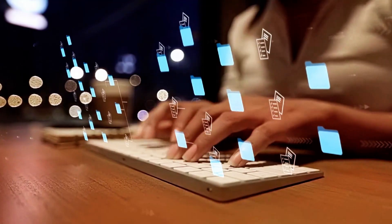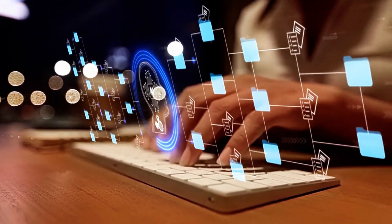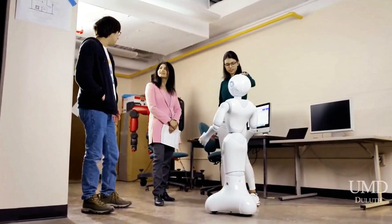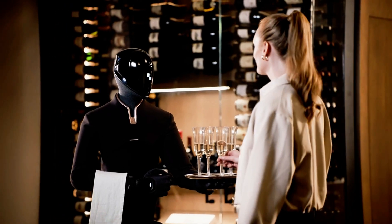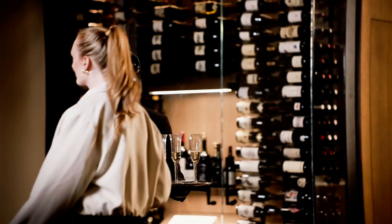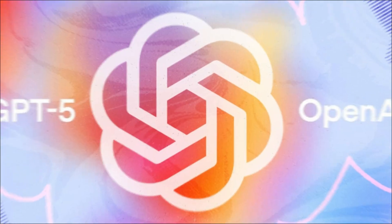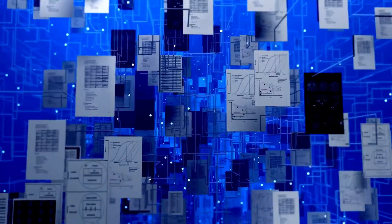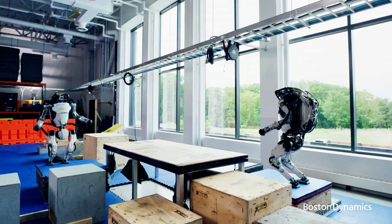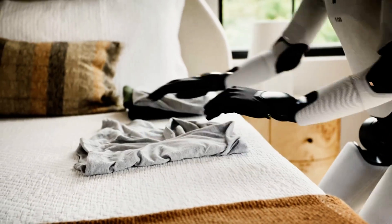We're still a few years away from 'Jarvis, do my taxes' levels of assistance. But don't be surprised if the next time you visit a warehouse, a hospital, or even a hotel, a robot greets you at the door or delivers your food. And the moment these bots get paired with GPT-level reasoning and natural language understanding, that's when things get real. They won't just move on command — they'll understand, respond, learn, adapt. It's not sci-fi anymore. It's product roadmap.